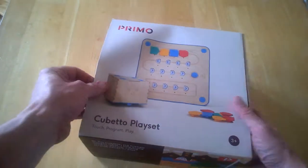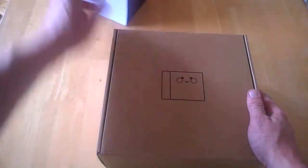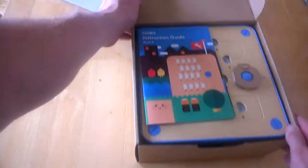That's basically what the package looks like — it's quite a big box. So let's take it out and have a look. You're presented with a nice smiley face on the box, and when you open it, this is what we're presented with.